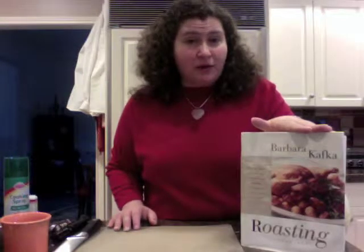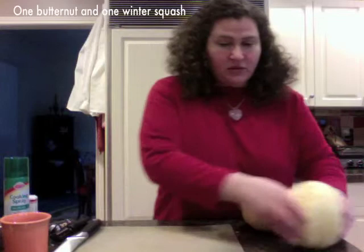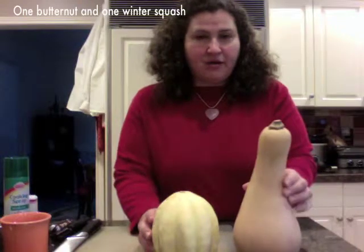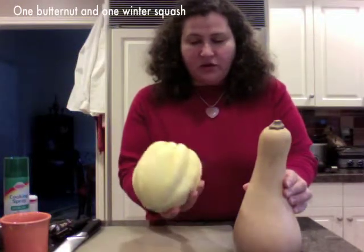Today we're going to talk about roasting. Everything I learned, I learned from Barbara Kafka out of a book called Roasting. I highly recommend you look up this book. I'm going to highlight some recipes and cooking techniques from Barbara's work. We're going to bring two vegetables into play: the winter squashes. We've got a butternut squash and an acorn squash — a kind of winter squash.